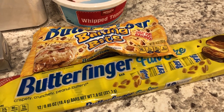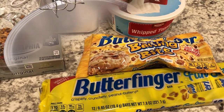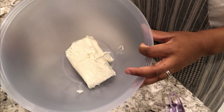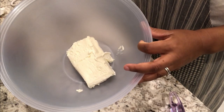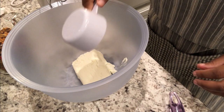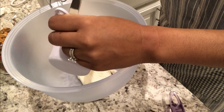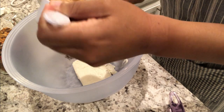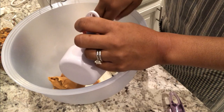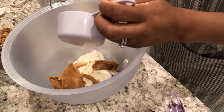If you are interested in seeing how this delicious recipe comes together, stay tuned. So in my bowl I have one brick of softened cream cheese at room temperature, and to it I'm going to add my peanut butter. I'll make sure to link the recipe in the description box as well. All I'm going to do is mix the cream cheese and peanut butter mixture together.